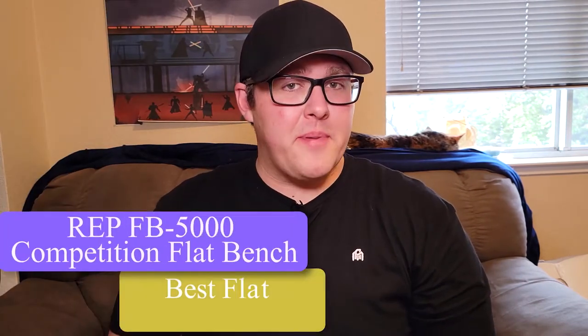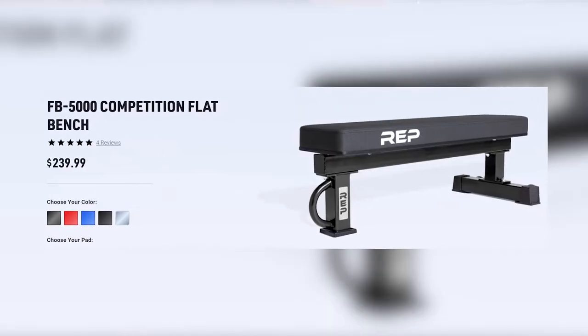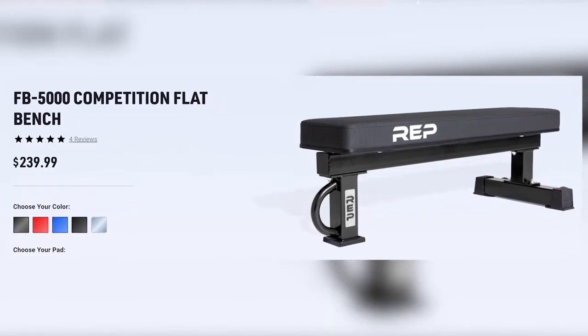The REP FB5000 Competition Flat Bench is the best flat bench on the market. REP Fitness has been knocking it out of the park with their innovations with their rack systems as well as all the weight benches they offer. Considering how many awesome features this bench has combined with its low price point, there's a reason it's so widely recommended by the home gym community.